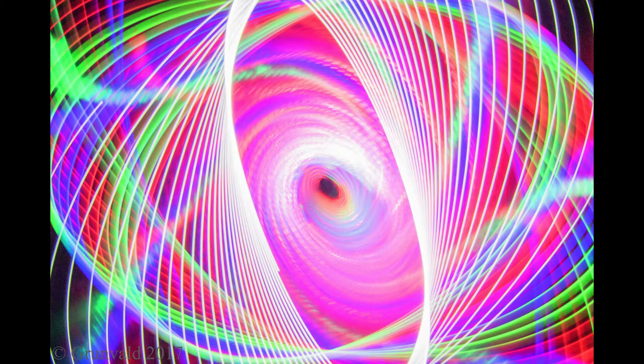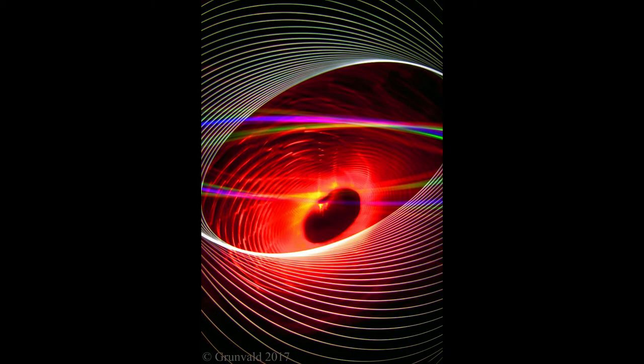Physiograms: Indoor Light Painting. A simple guide on how to achieve simple images like these.